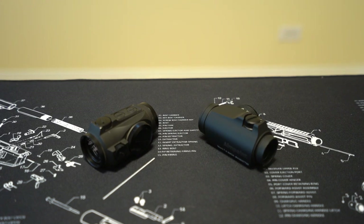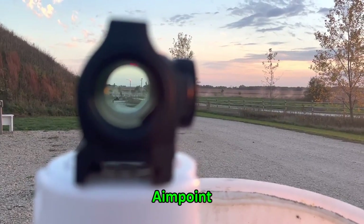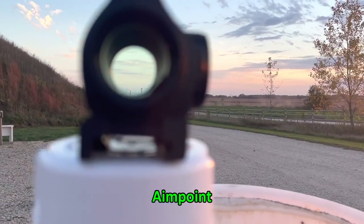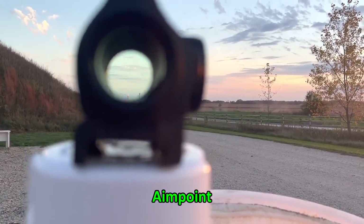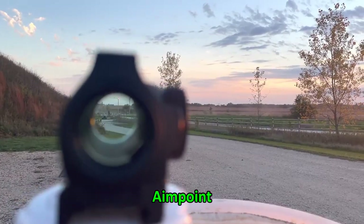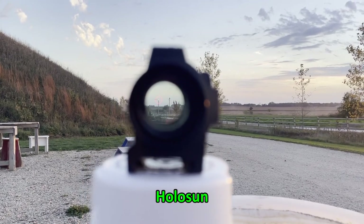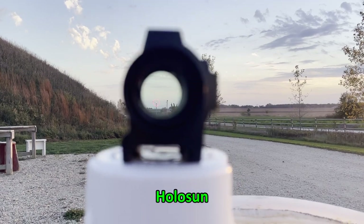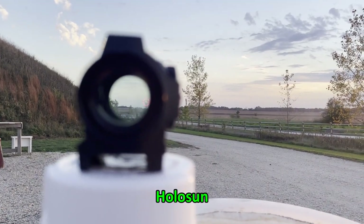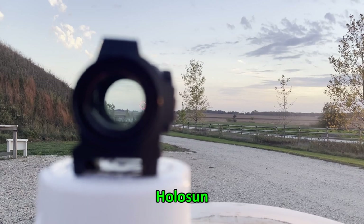Parallax seems to be something people make a big deal about with reflex or 1x style optics. If you're shooting from an unconventional position with your eye skewed in any direction, is the dot in the same spot relative to your target? To test this, I set both optics up aiming at the top of a post at 230 yards and moved the camera all the way around the bezel of both. Absolutely no parallax issues with either — you can go all the way around the bezel on the Holosun or the Aimpoint and the dot stays in the exact same place relative to what you're aiming at.